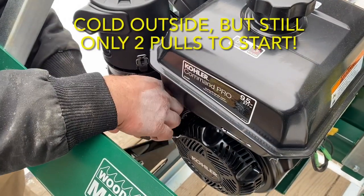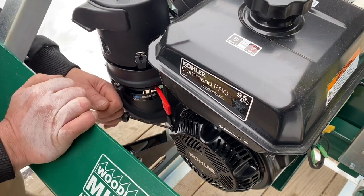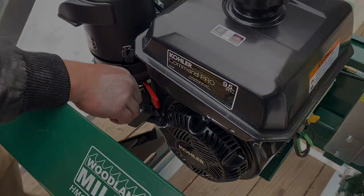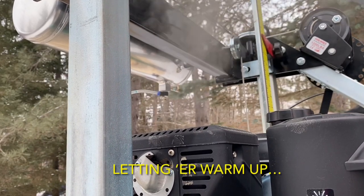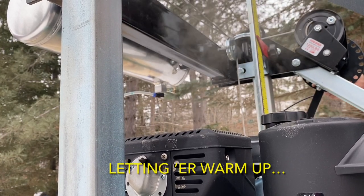Despite it being a very chilly day outside, the engine started in just two pulls. We did check gas and oil levels, tensioned the blade, checked blade tracking, and checked the belt tension as well, though we didn't film all of that.